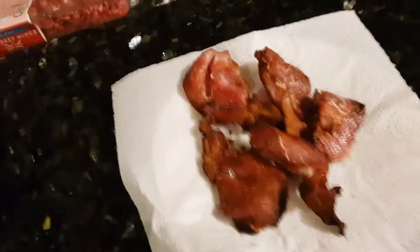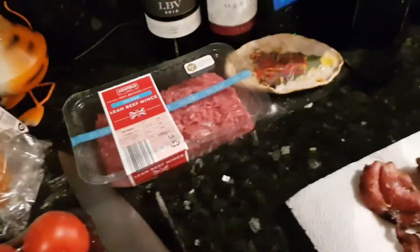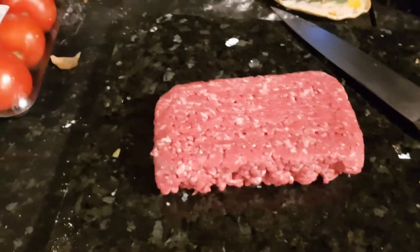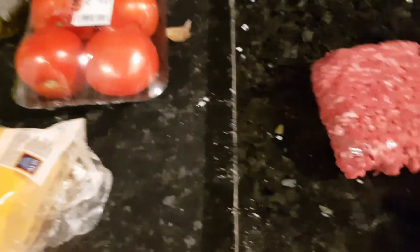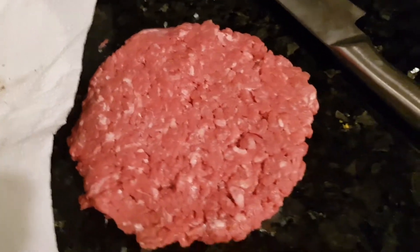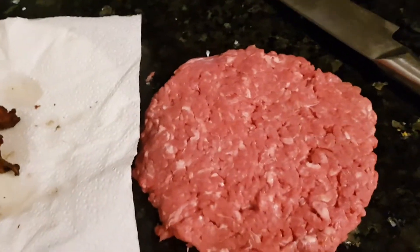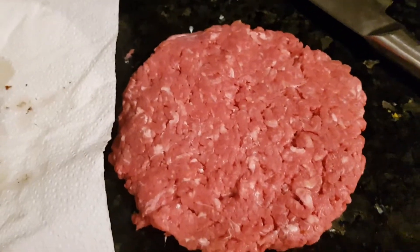I just took my bacon out — nice and crispy the way I like it. Chicken's still going. Now I'm going to make my beef patties. I've got some lean beef mince so they're not too fatty. I'm going to cut it in half and make two smashed patties. Actually I think I'm just going to do one to keep the ratio nice and good. I'll make it nice and thin so that it gets nice and crispy.